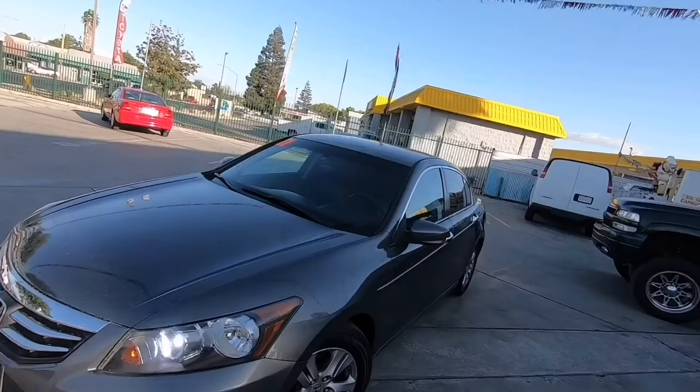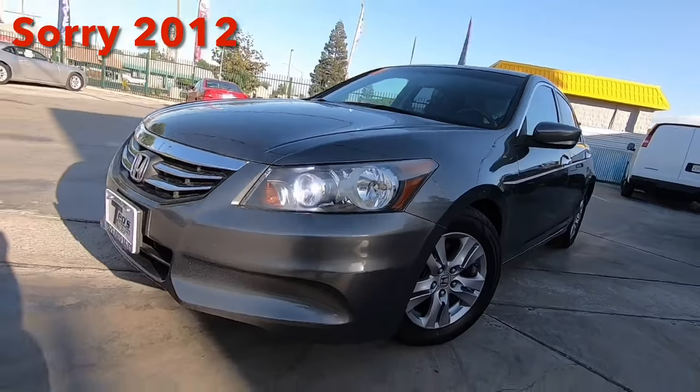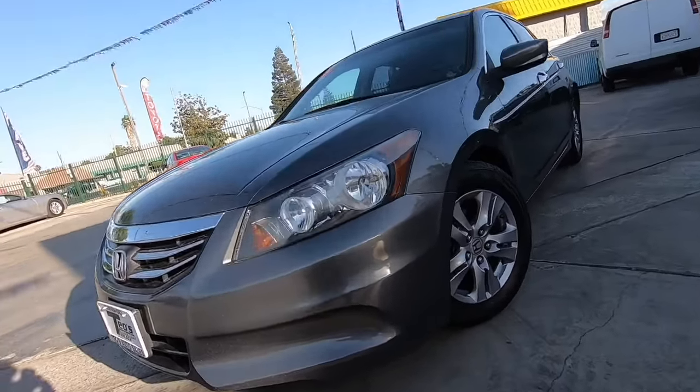What's up guys, my name's Nelson, welcome to the channel. Today I'm driving a 2011 Honda Accord SE — king of the road, baby! We hit it with a cold start.